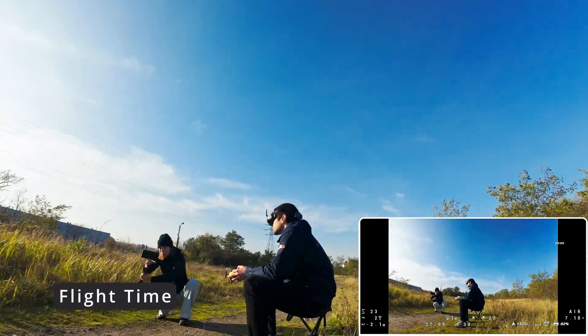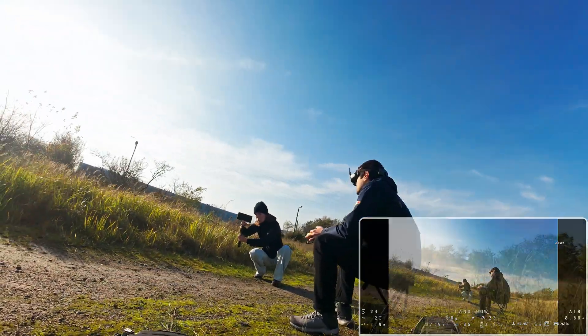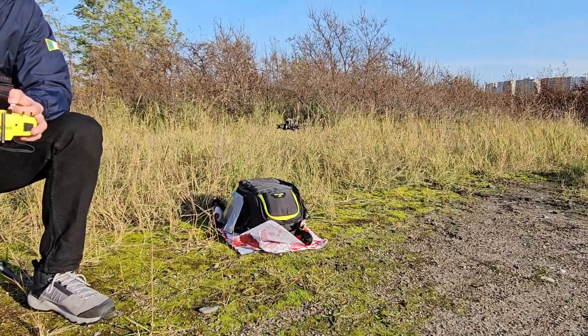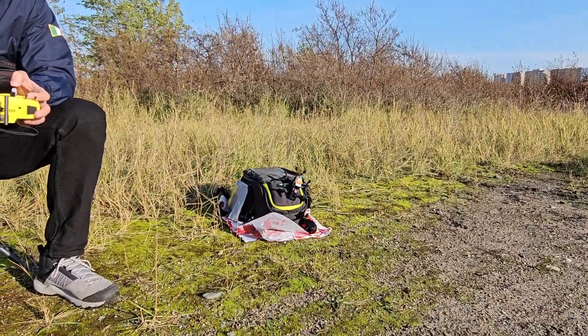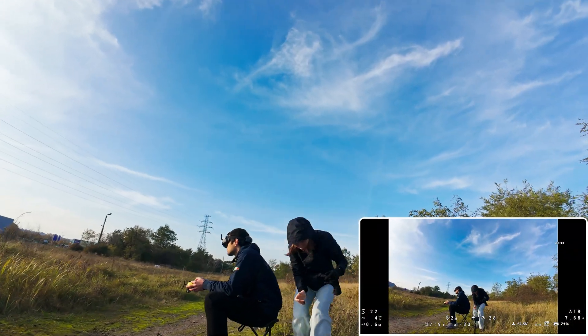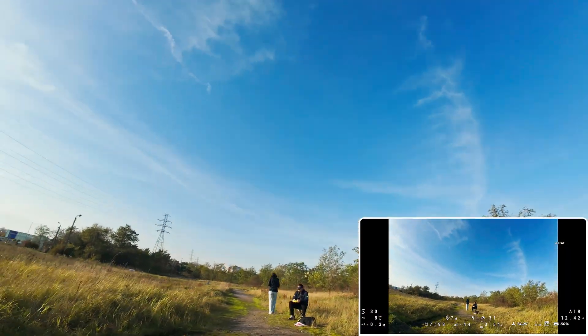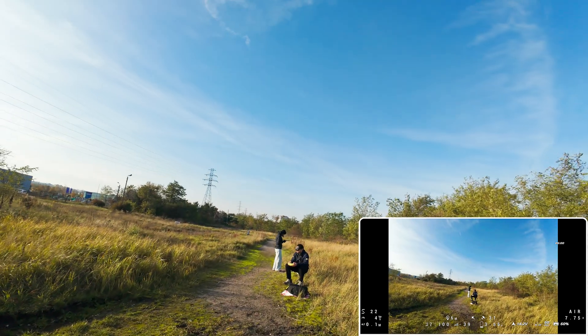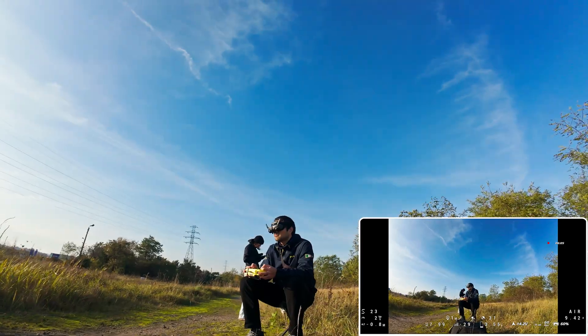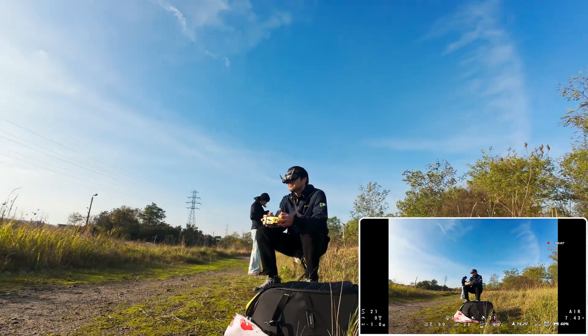That was the first flight — the total flight time was 5 minutes. Next, let's quickly look at the flight times of other flights that day. Another freestyle flight: 5 minutes and 30 seconds. A flight where I did not push the drone to its limits and was just cruising around: 6 minutes, but the battery still had energy for about 1 more minute of flight in the same style.